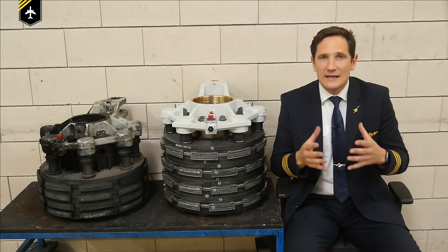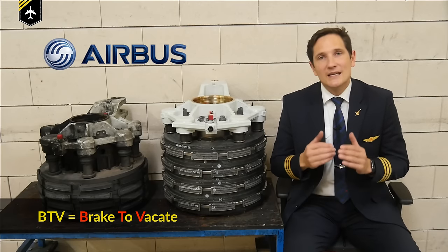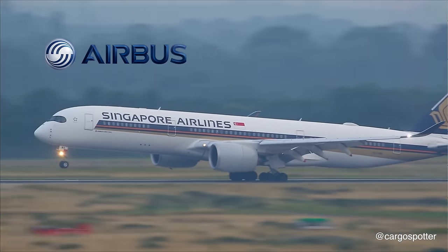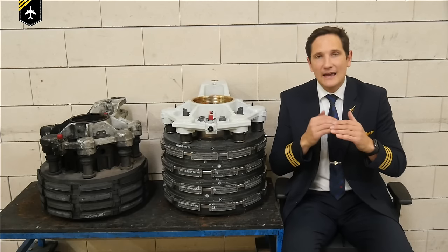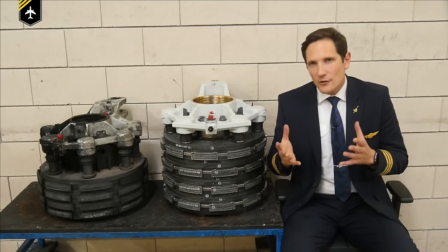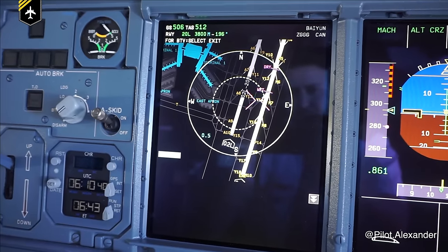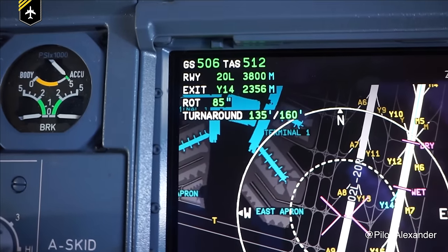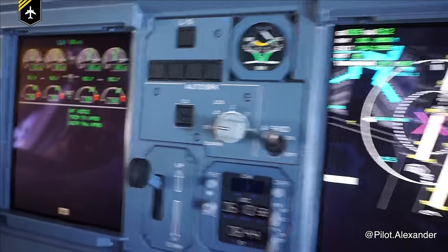Engineers at Airbus have gone a bit further and developed additional software named Brake to Vacate. Currently the software is certified and used on the Airbus A380 and the new Airbus A350. The basic idea is to prevent the aircraft from overrunning the runway, but in addition it is able to calculate and command the necessary brake inputs and thrust reverser use to exit a runway at a pre-selected turnoff point. The pilots provide the autoflight computer with the selected runway, its reported surface conditions, and the pre-set desired turnoff point where they would like to exit — for example, whichever taxiway gives the shortest taxi time to the gate. The calculated brake and thrust reverser combination then leads to the perfect turnoff velocity at the pre-set turnoff point.